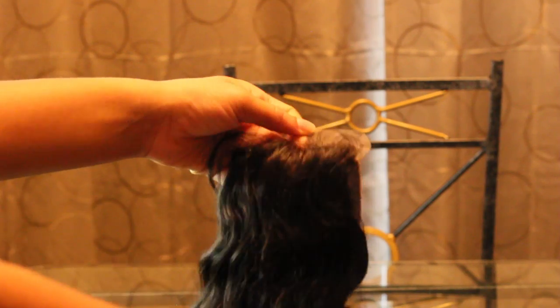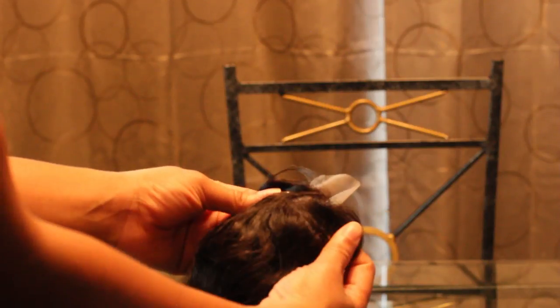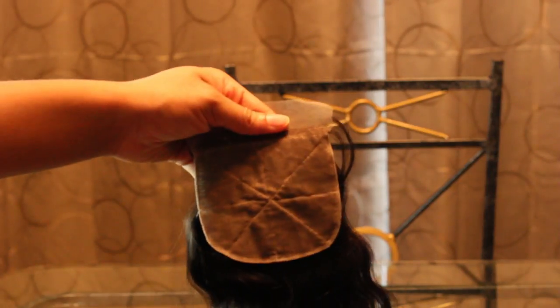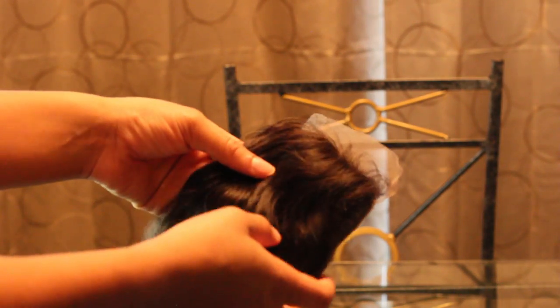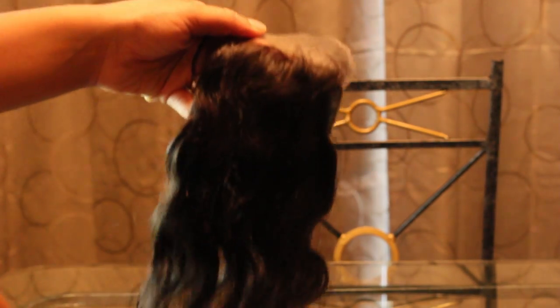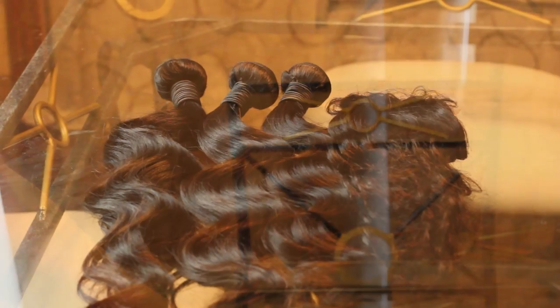And here is my 16 inch lace closure. It's very thick at the roots so this is something that you're probably going to want to pluck. One thing that I love about silk based closures is it doesn't have the lace around it, so it's very easy for you to lay it down when you're making your wig or doing a sew-in.